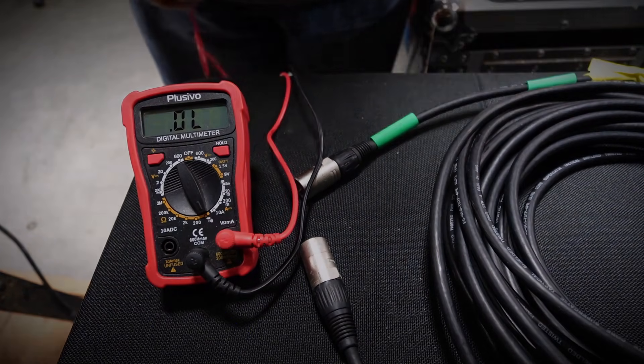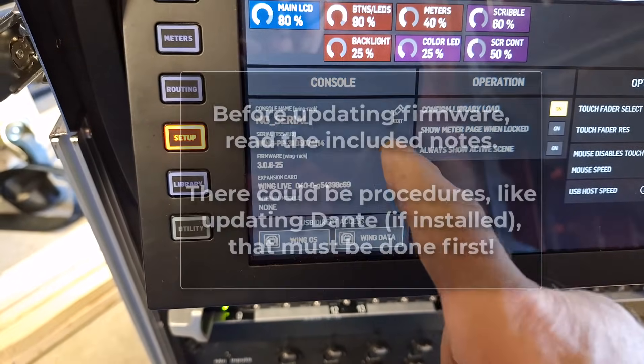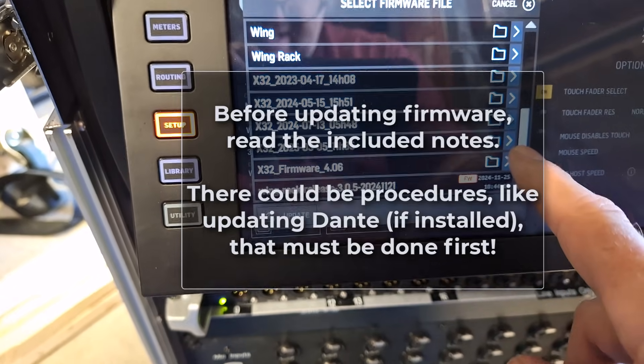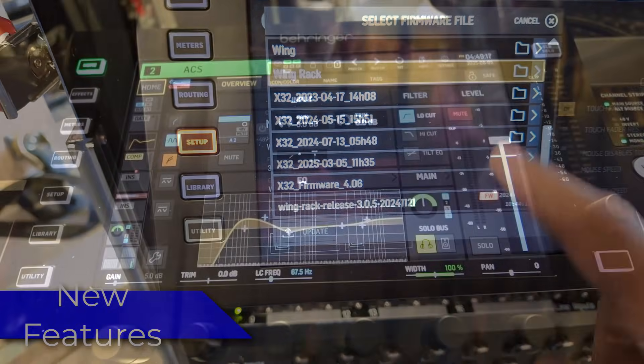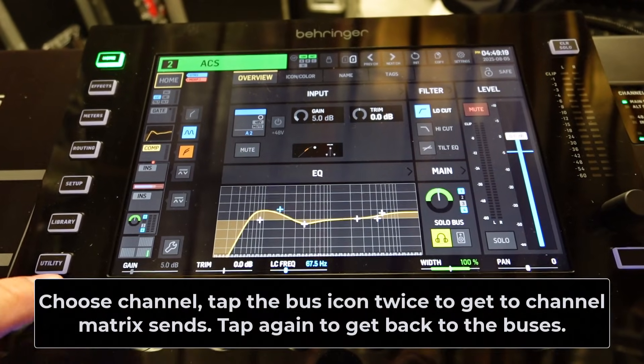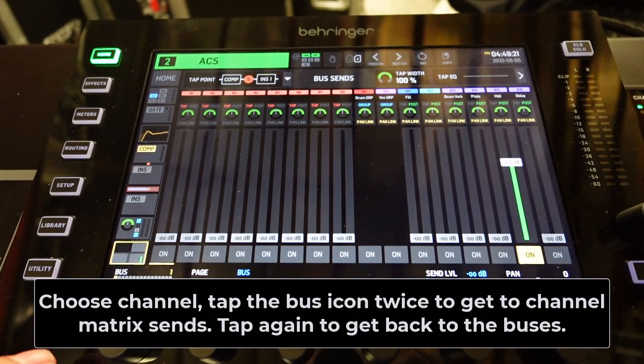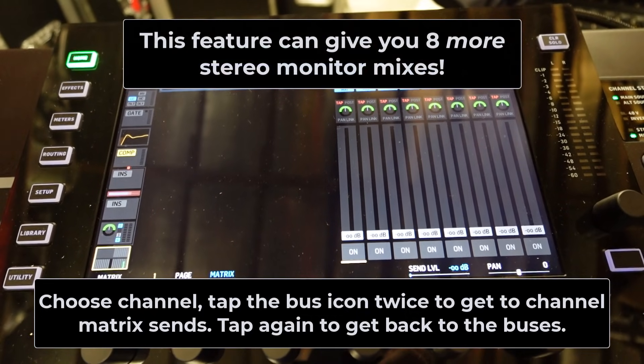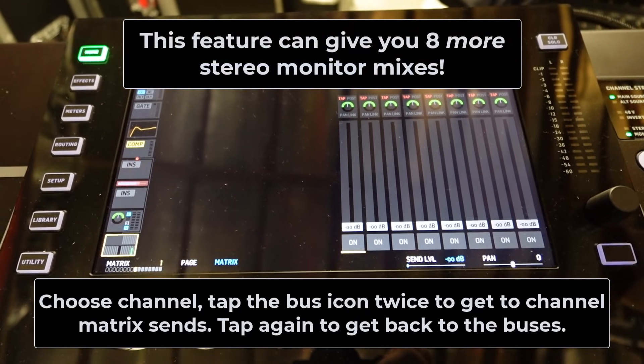I wasn't sure how many people were aware of this new feature in the firmware, so I wanted to do this video on it. There have been lots of new features added over time, like the ability to send any channel to a matrix. Let me know in the comments your favorite new feature or a feature you'd like to see.